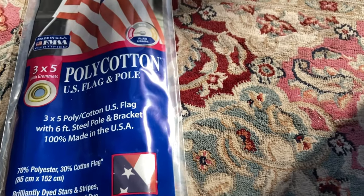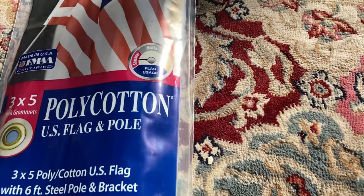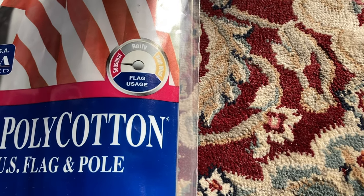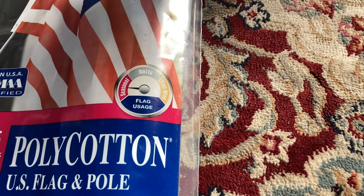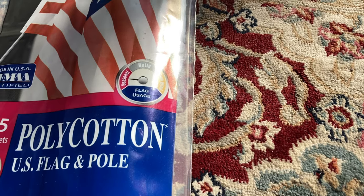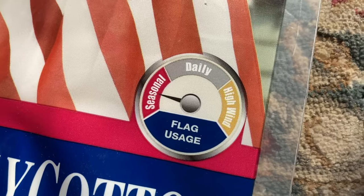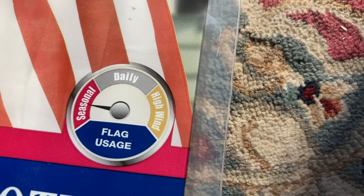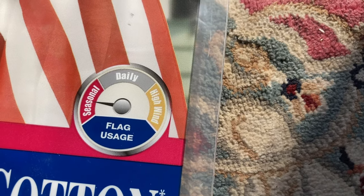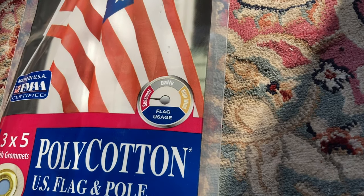The company that makes these flags, Annan Flag Makers, has a rating scale for all of their flags based on whether you want to use it daily, for high winds, or seasonal. This flag is recommended for seasonal use as it's not as sturdy as other flags they make. The other options you have are daily and high wind, which I'm guessing are a little bit more durable and can withstand the weather and other forces of nature.